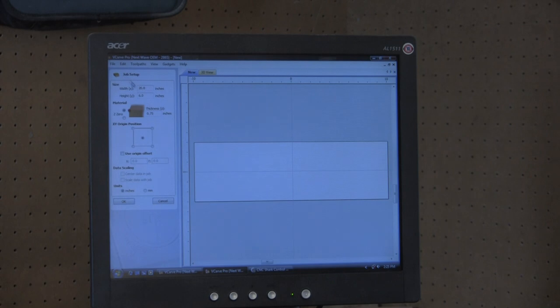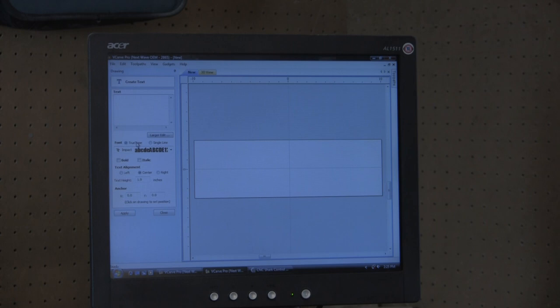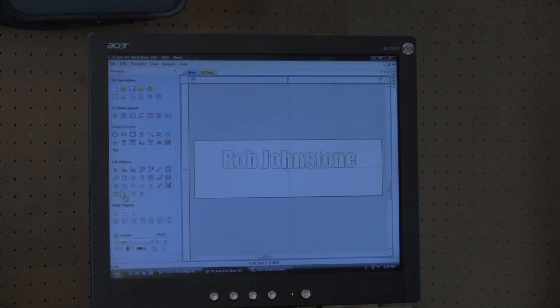Making a simple sign is very easy. All you have to do is go to the text file, type something in that you think would work good for a sign. I want to center it. I've got a sign — Rob Johnstone. It's as simple as that.